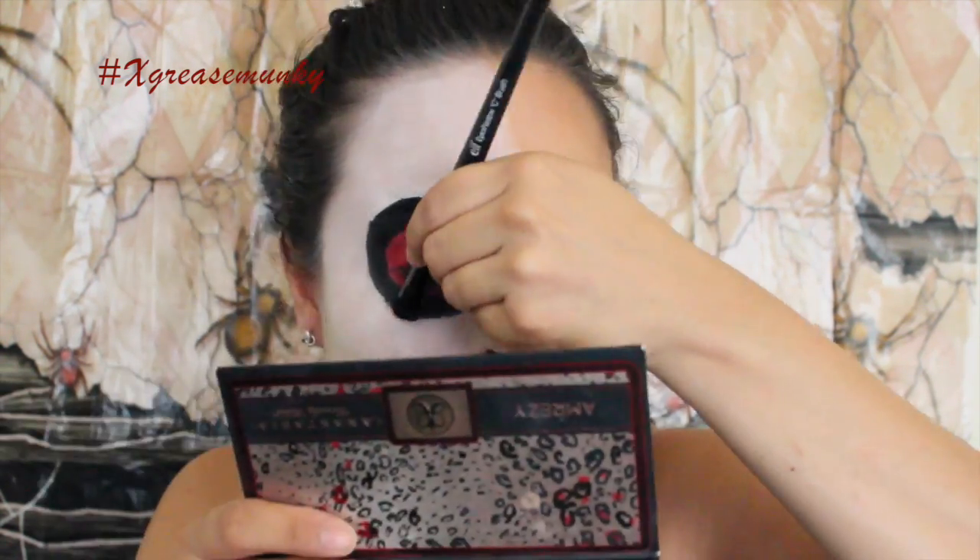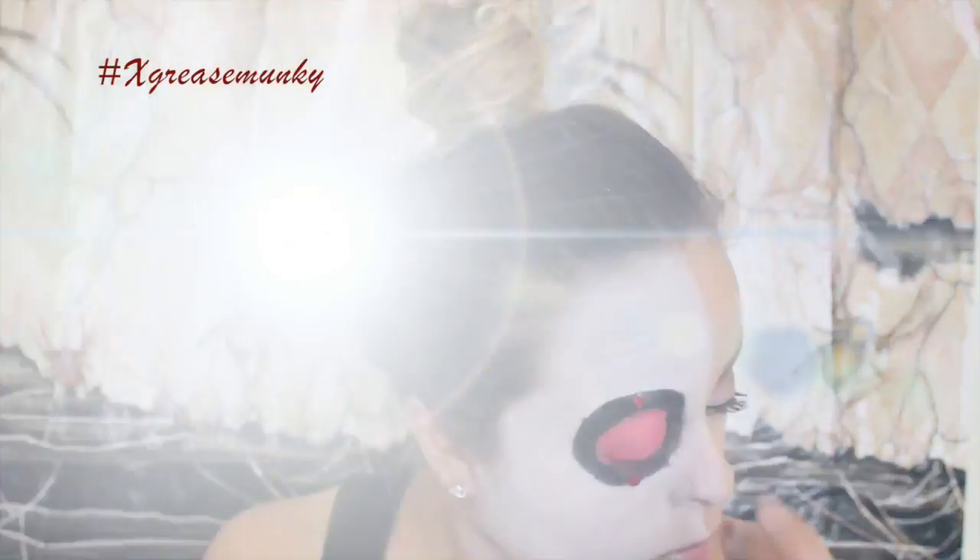I went back in with the thick eyeliner to thicken up the black line, and then I set it with LBD from the Anastasia Amrezy palette. I also added a gemstone tattoo on the black portion of my eye. Then using the thin black liner again, I drew little petals all around my eye, which I then filled in with the red eyeshadow from NYX from earlier.